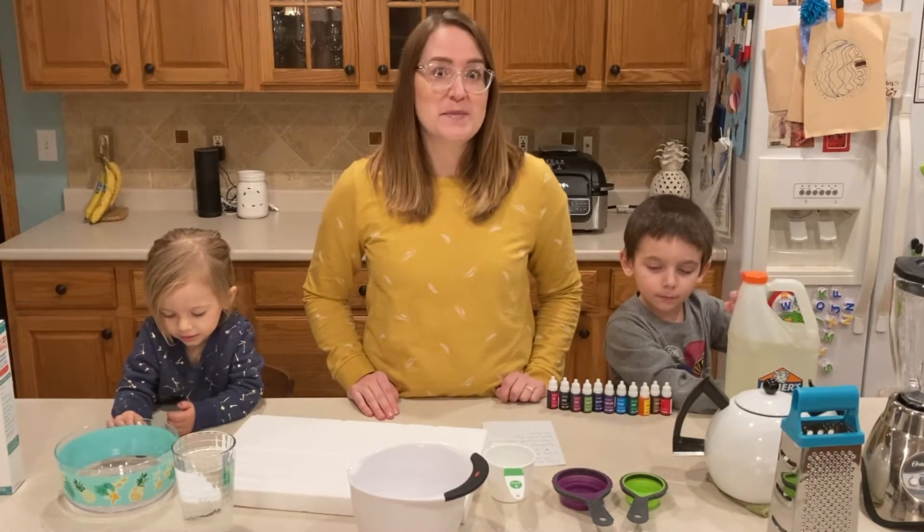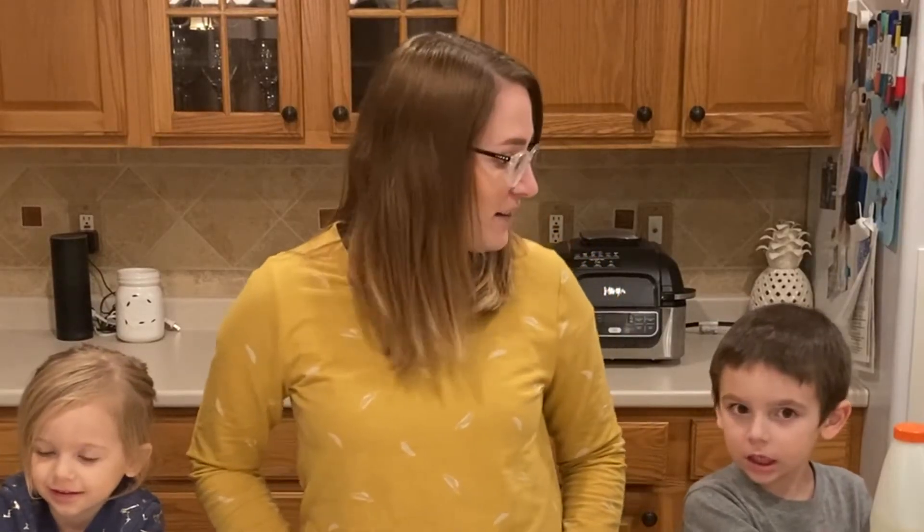This week we are going to be making floam, which is kind of somewhere in between slime and foam.